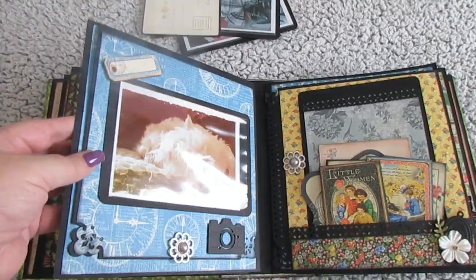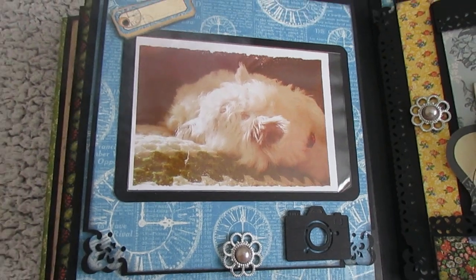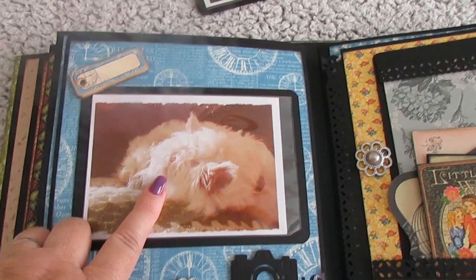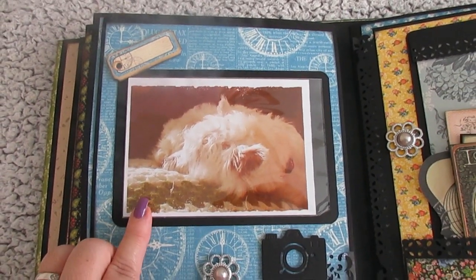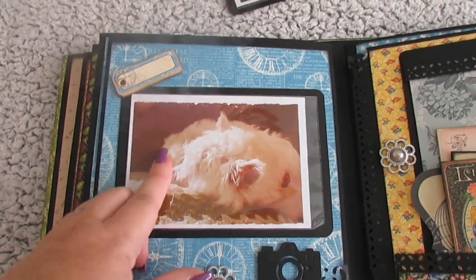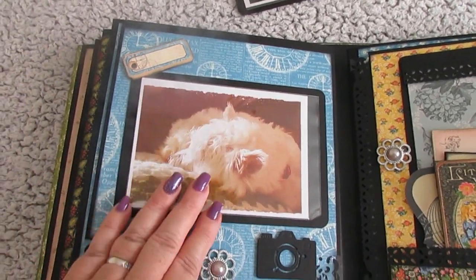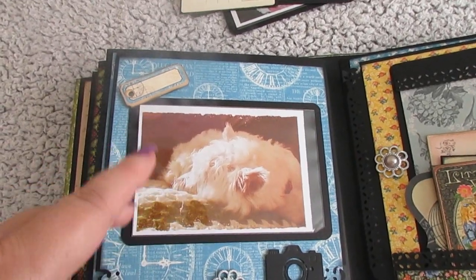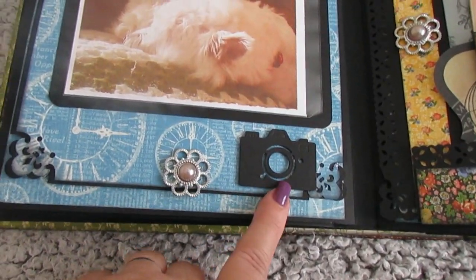Turn over and there's my little fur baby. She's on a photo mat. I've started using these acid-free little bags to protect photographs, because then the photographs don't get knocked or scratched in the album when you turn over pages from the embellishments and things. And down there's a die cut camera, and then I punch the corners.